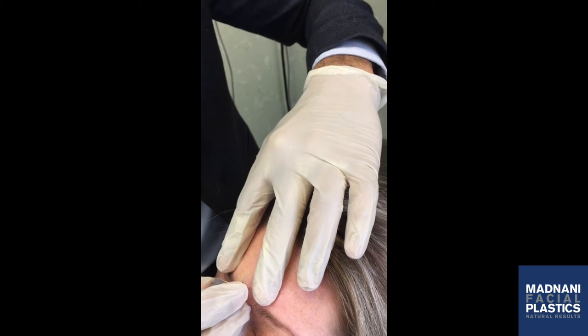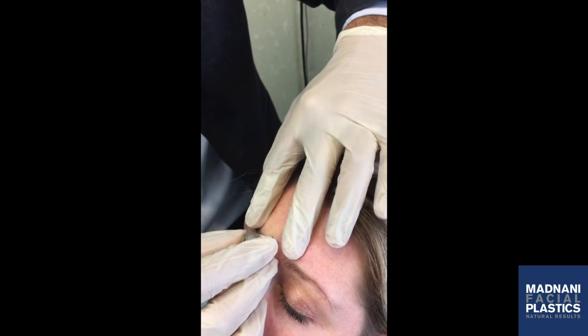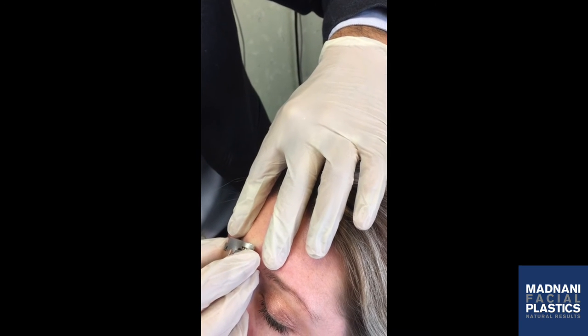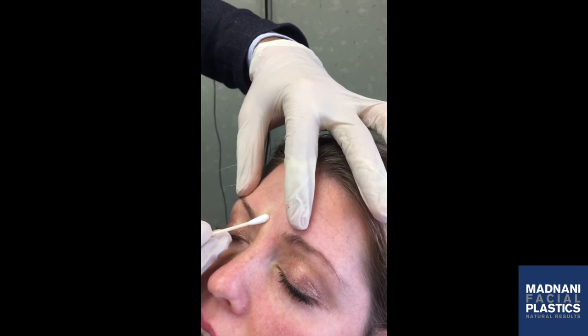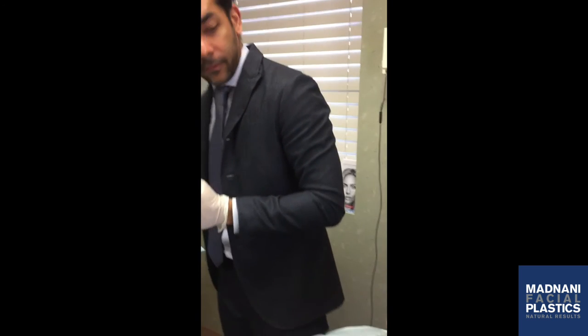Any pain? No. That's nice and flat there.